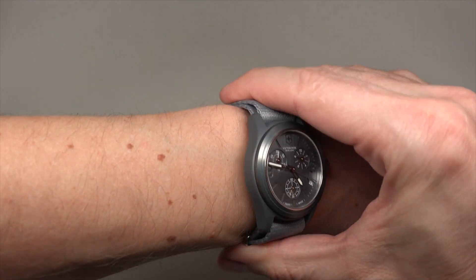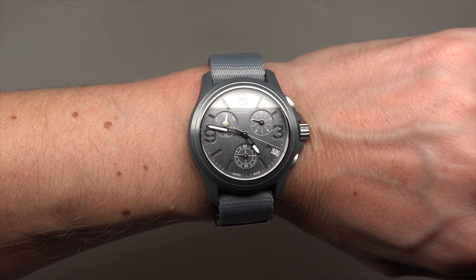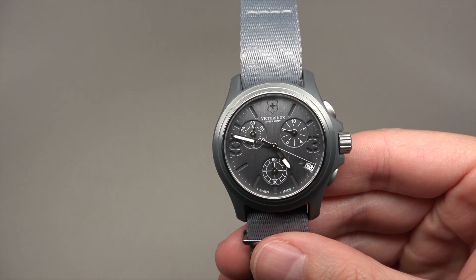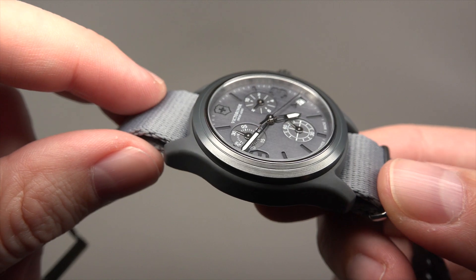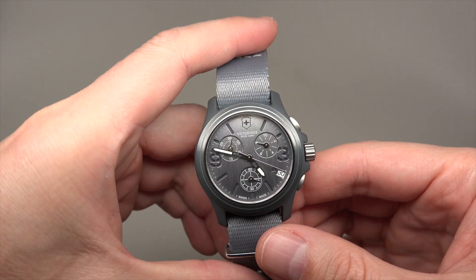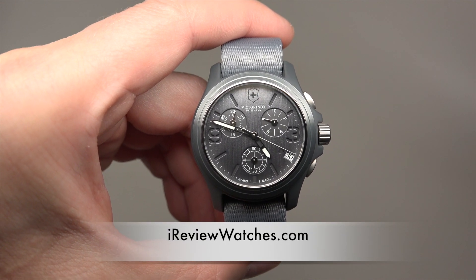I think it's a cool watch. The same series has three other colors: a sand color, a black one, a regular green one, and this gray — four total. On the dial you can see some lines, some relief. Nice watch, simple, looks military style. I like this.